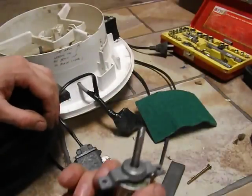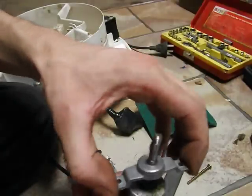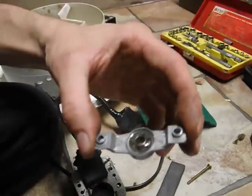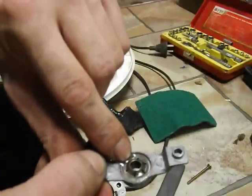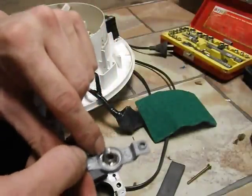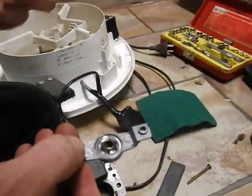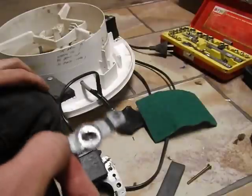Bronze bush lubrication works by capillary action. They are self-centering. Here's one I prepared earlier - this has already been lubricated. It's a self-centering bronze bush. It has a felt pad under that retaining clip and the felt pad is always in contact with the bronze bush. The bronze bush, if you look at it under a microscope, has tiny little capillaries or pores throughout its thickness and the oil soaks through the pores into the actual bronze itself. That's how it lubricates and keeps lubricated.